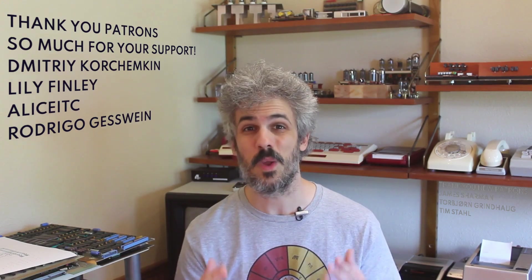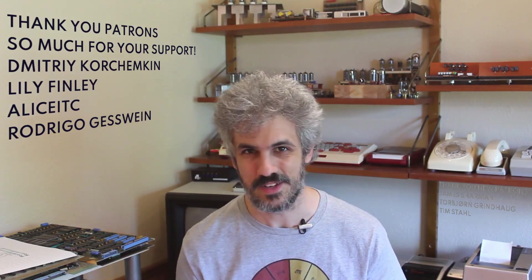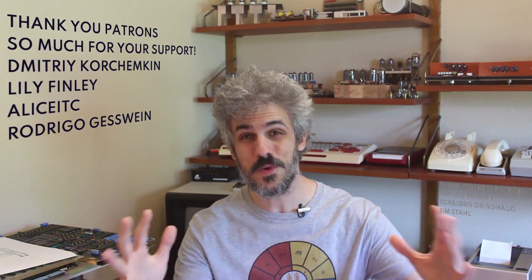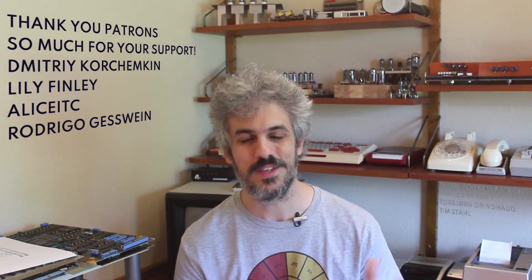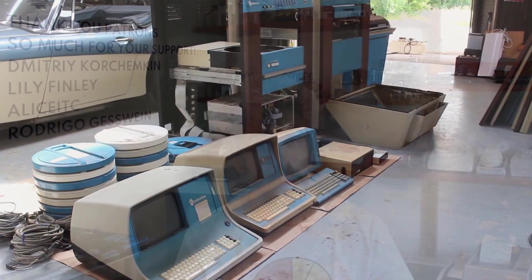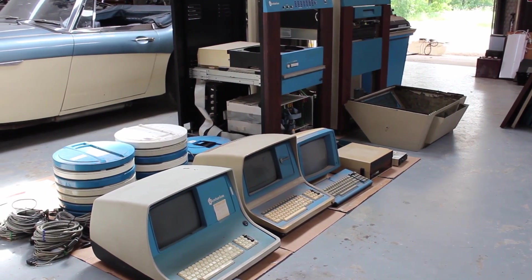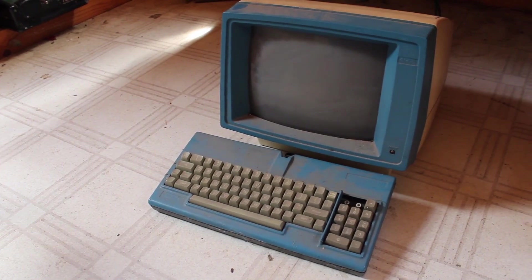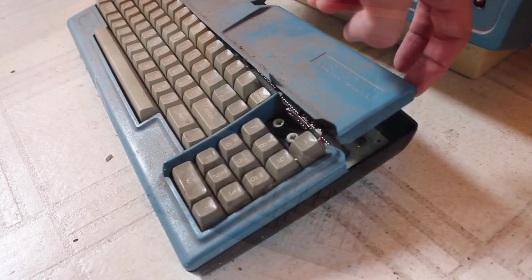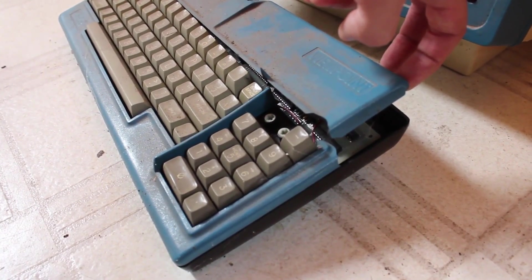In this episode I want to focus on the data terminals, because even if we get this huge computer working, the only way it can interface with a human is through the data terminals. We got three data terminals with the machine, but one of them is in really rough shape, so we're going to push that one off to the side — it's a back-burner project for much further in the future.